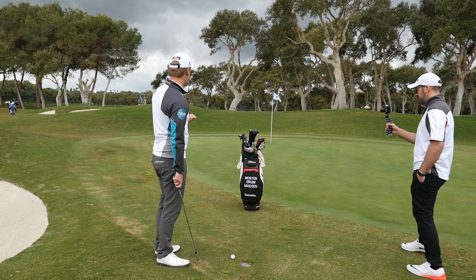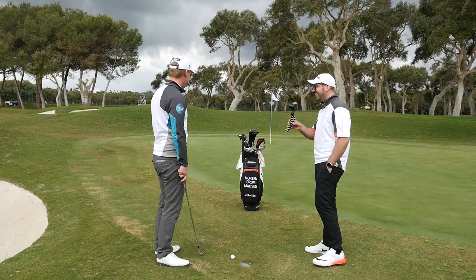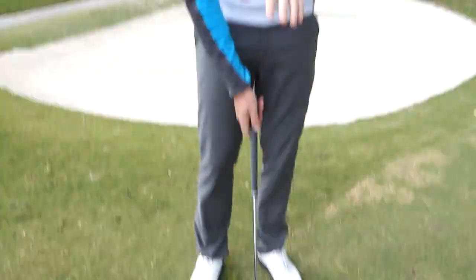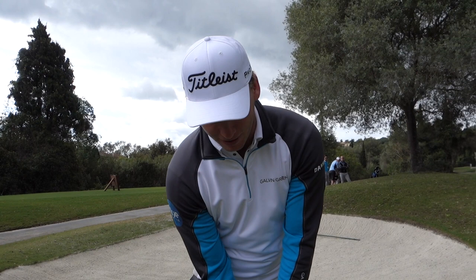We've got about 15 yards to the pin up there. You can play this shot a few ways, but today we're going to play the high, softer lob shot and land it about four yards short of the pin, have it spin a little bit. For setup, you want to put the club down open - just slightly open - and then take your grip afterwards. You don't want to take your grip and then open it up, because that's going to screw around with the mechanics when you try and hit the shot.